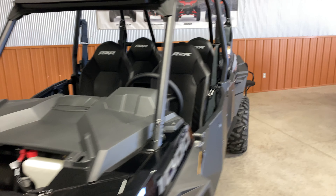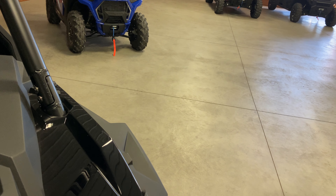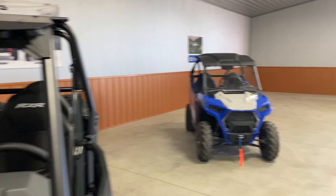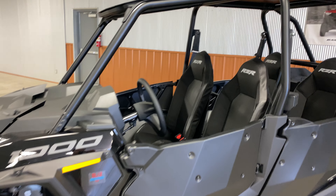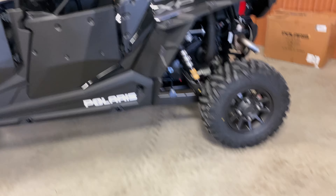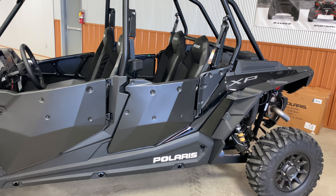There you have the 2022 Polaris RZR XP Sport. Something to note: the new Polaris models for 2022 are supposed to have a badge with an NFC chip, but this one is still using an old badge. I'm not sure if it's only certain models. The new badge is a lot bigger and uses Polaris's newer style logo. There you have it — the 2022 RZR XP4 1000 Sport. Thanks for watching.